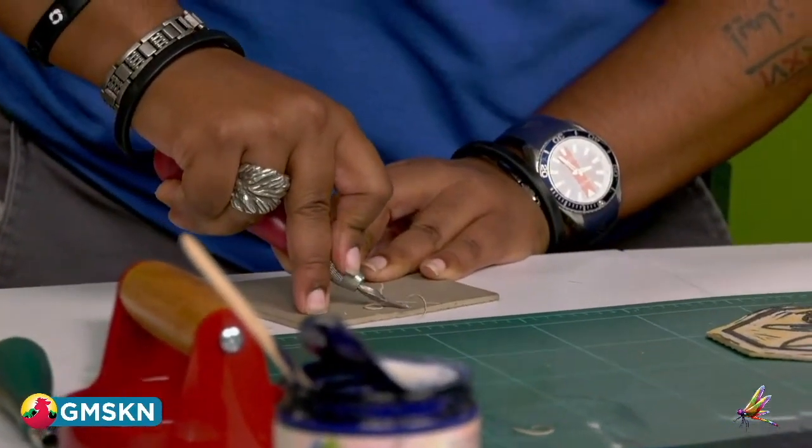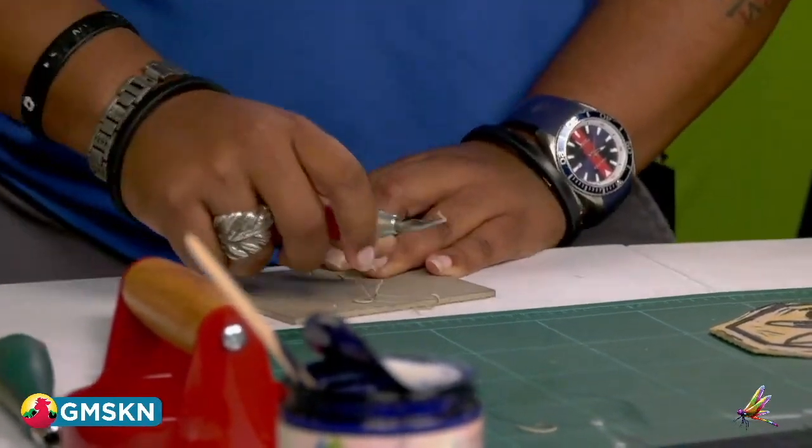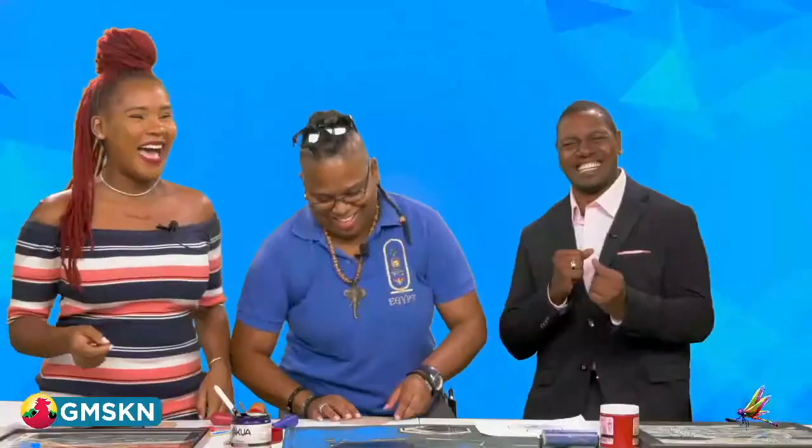Experience speaks. So when did you realize that you were interested in art? I've been drawing since I could hold a pencil. Just recently I was talking to my mom — I was named after a Venezuelan artist. The lady was here visiting St. Kitts. Did you get to meet her? No, my mom was pregnant.